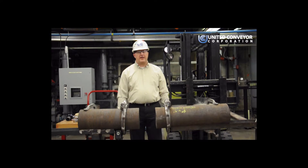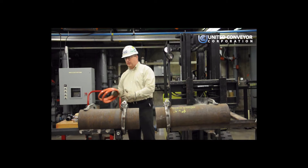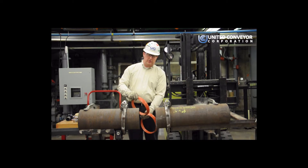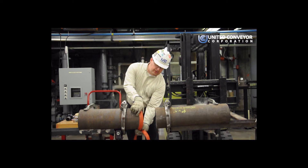Our next step will be to install the gaskets. When you install the gaskets, you want to make sure the narrow end of the taper is pointed towards the flange. The gaskets should fit tightly over the pipe.